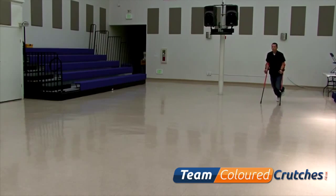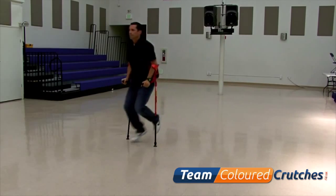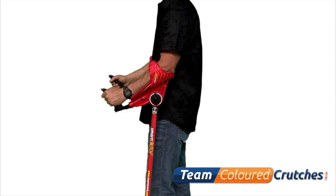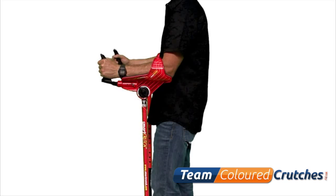If you are using smart crutch for non-weight bearing use — that is where you are not able to put weight on a specific leg — setting position number one, as initially recommended, will offer the most stable feel. Once you become familiarized and comfortable on your new crutches, or if you have previous experience using forearm style crutches, you can go ahead and experiment with new angle settings to meet your personal requirements.